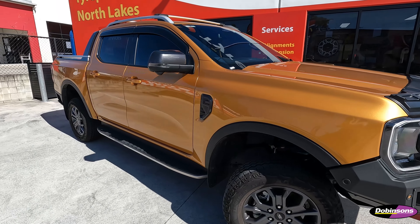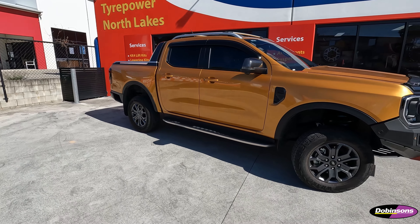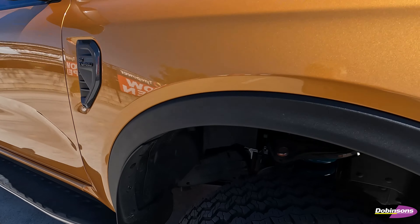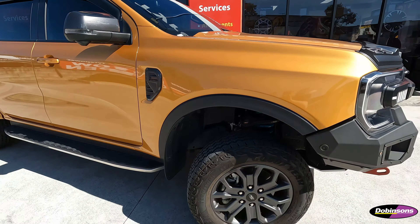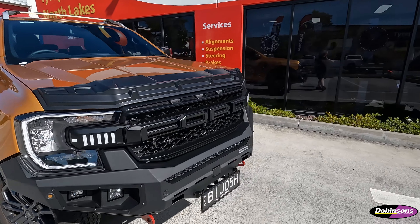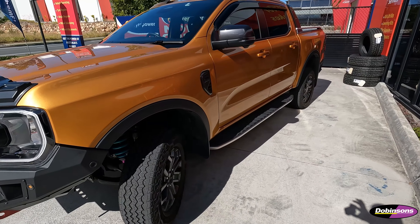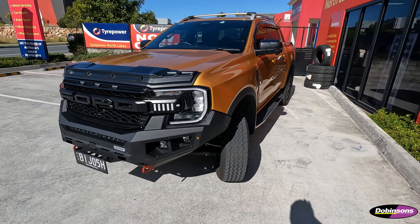We'll get her down on the ground and take a good drive. Here we have the Ford Ranger next gen, all ready, all done. Just to recap, we did the Dobbinsons IMS monochip suspension in this one. This one's sitting quite good — drives really well actually. We put the springs in there to suit the bull bar on the front. Here she is, finished product.